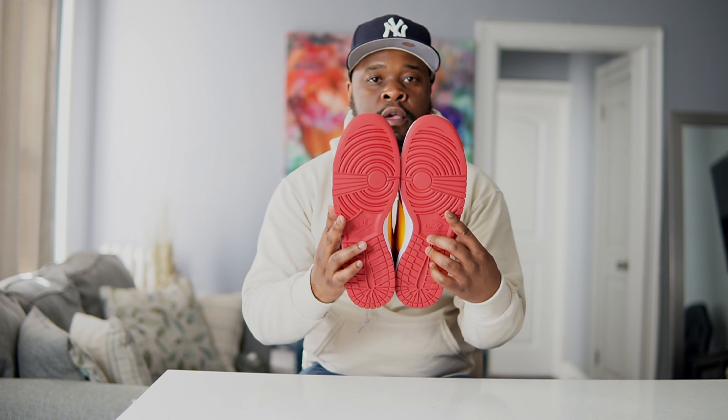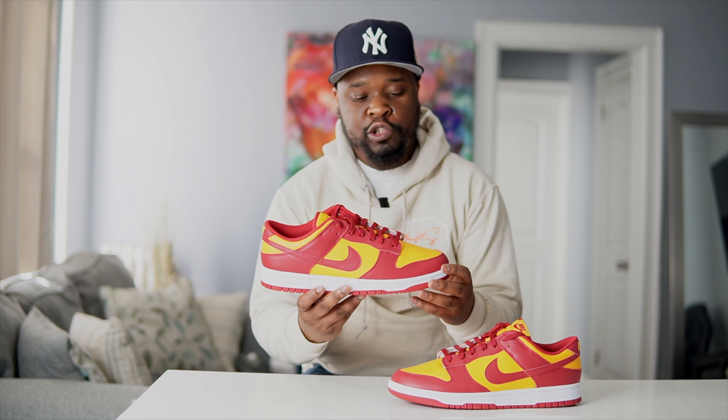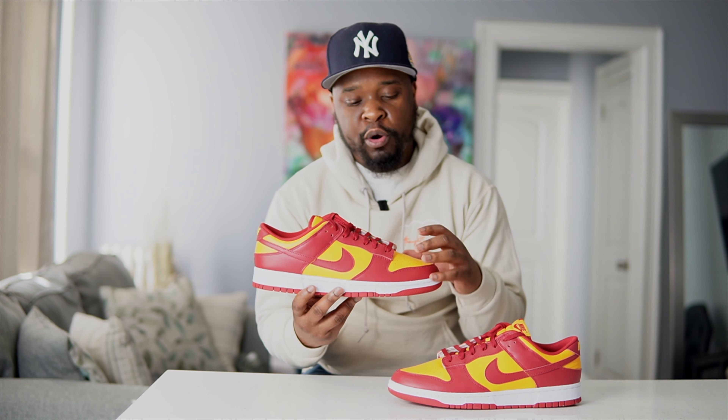Alright guys, here's the shoe — Nike Dunk Low Midas Gold. As you guys can see the shoe is pretty much team red — I don't want to say burgundy, but team red — and Midas Gold pretty much all over the shoe, with a white midsole. But let's get into some of the details.